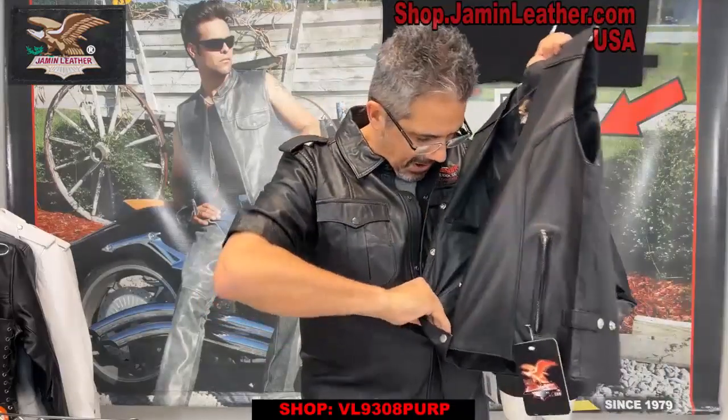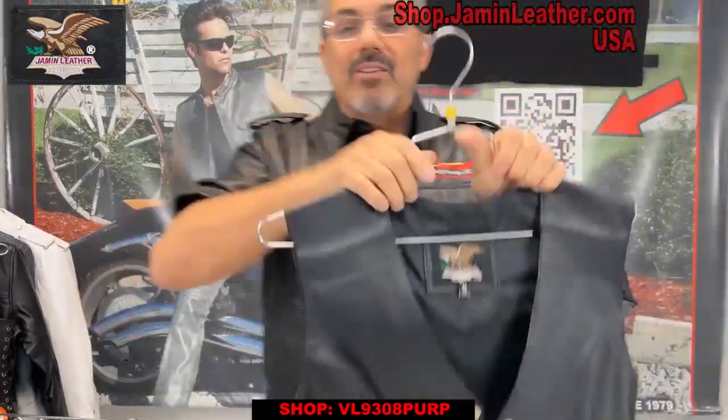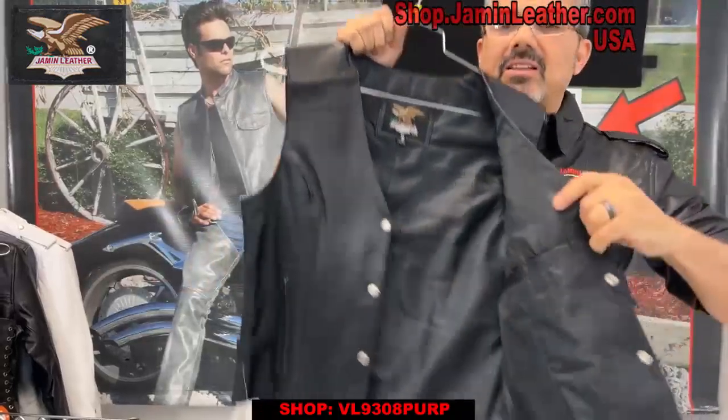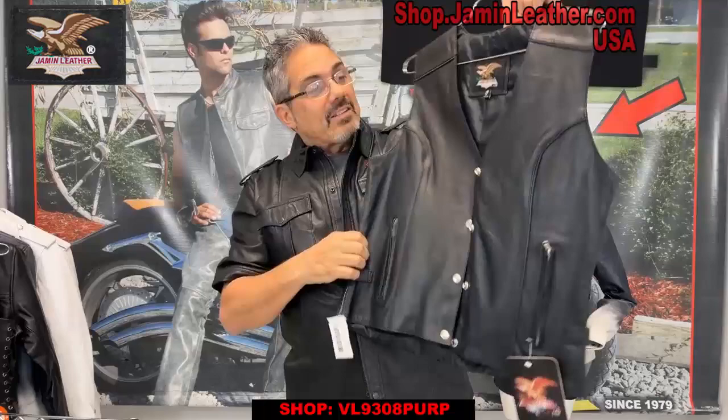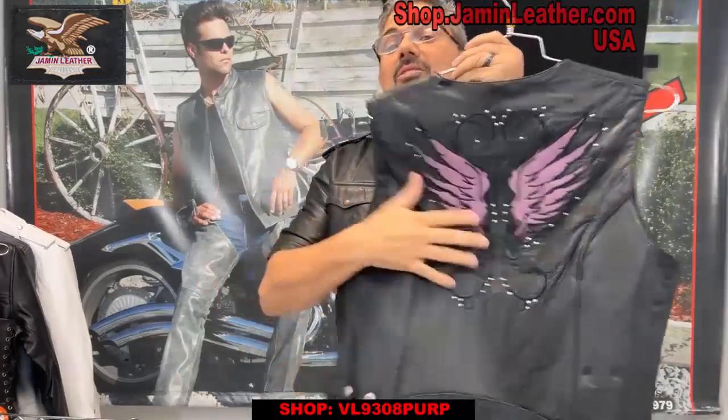Also it's got an inside pocket right here. Top load pocket on this side and on this side another top load here for the ladies. Really cute vest and it's a Jamin Leather brand. Check that out — it looks really good on, so check that out when you get a chance.